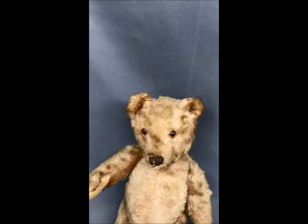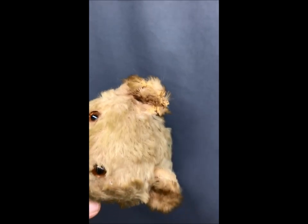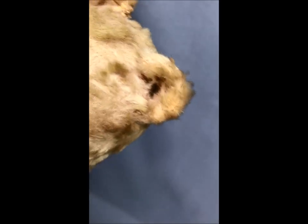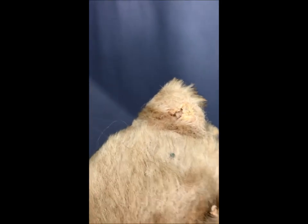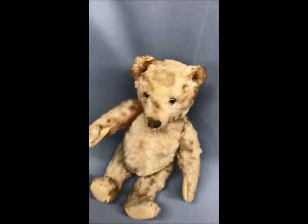First of all, everyone is interested in the ears, so let's have a look. As-found, he needs a little attention on his right ear. Looking around the back of it, there's a little bit of age loss on the ear — most of the mohair is there, but a little bit is gone. His left ear is in slightly better condition. You can see where his original button ID would have been. There's a little bit of age loss to the material there and some weakening, but his left ear is in fairly good condition.